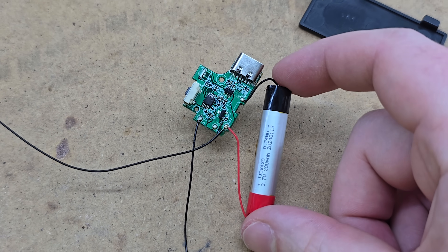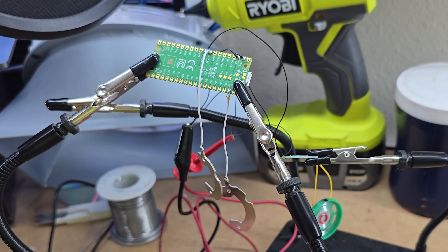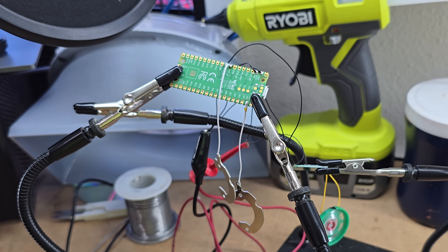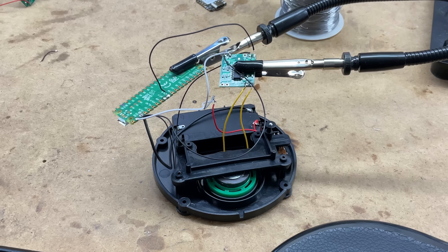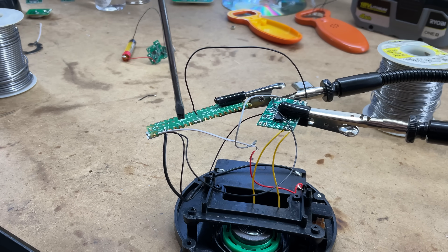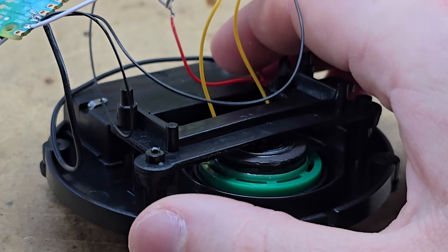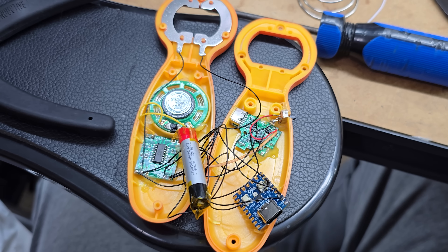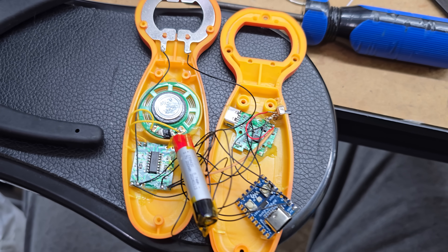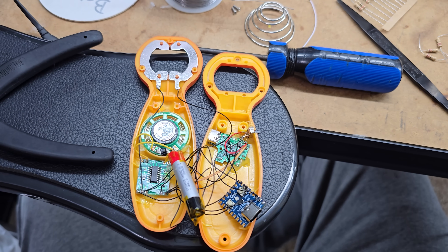I also want these to look the part too - we're going for authenticity today. Proof of concept for the portal button: done. It currently still makes Half-Life noises, but that's fine, I can change that later. And the nice part about this is that it uses two AAA batteries, and I guess that's enough to run this thing. Here it is, pretty much complete. I'm not even gonna bother trying to explain to you how everything is set up in here - you'll just have to take my word that it works. I'm gonna put all the screws back in this one and then finish up the button, and then show you guys how they look.